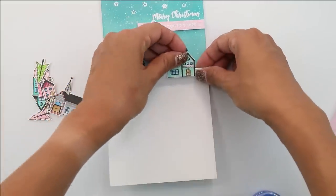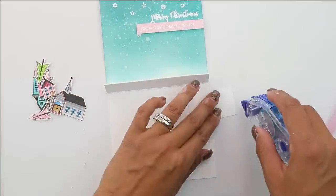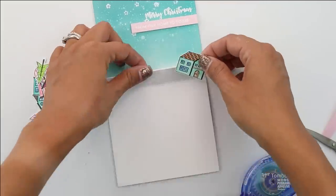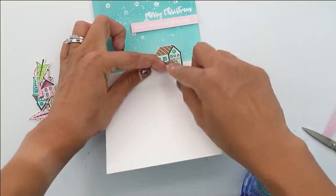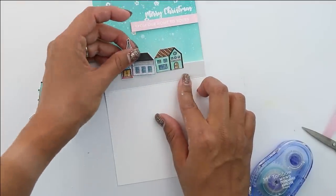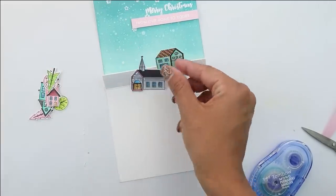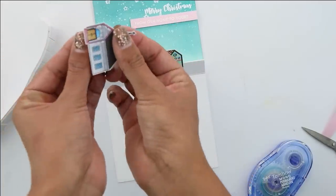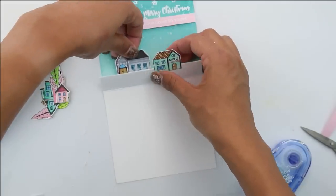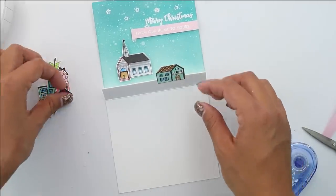I have the Nordic Village stamped in intense black from Simon, colored with Copics — I'll get you all the Copic colors I used; it wasn't too many, I just stuck to one color scheme. We're going to add some roller adhesive on the back of this and alternate — roller adhesive on the snow bank, on the white flap which is the snow bank, and then foam adhesive on the back of the pieces getting stuck directly onto that ink blending we did earlier. That way you're going to get some dimension both from the little flap and from the foam adhesive.